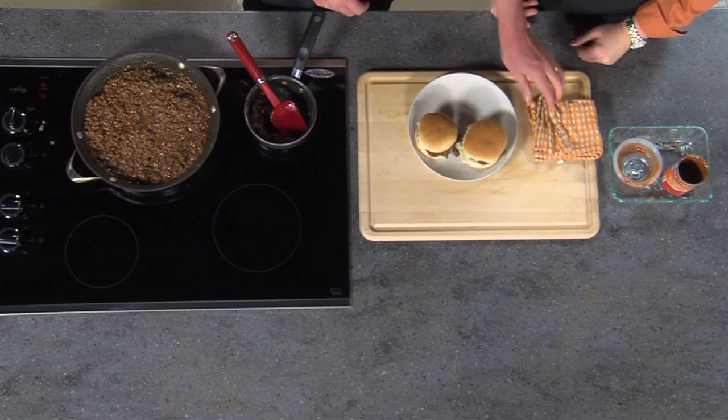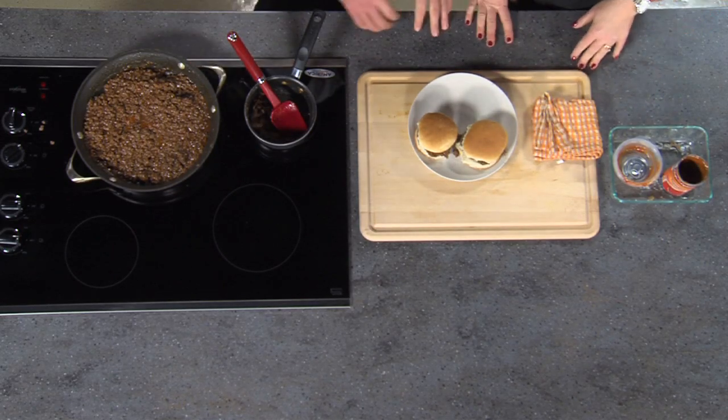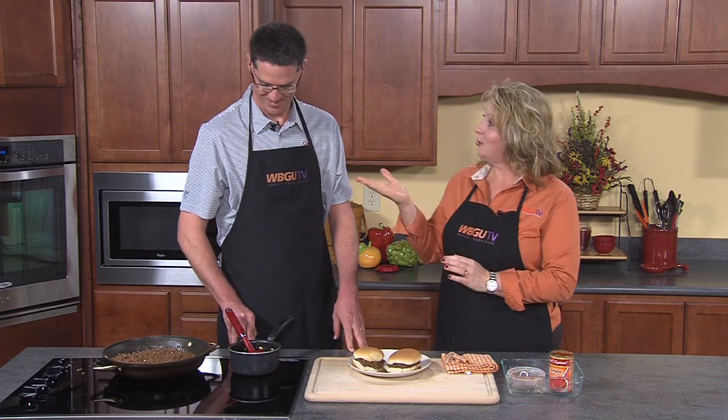We've got some sloppy joes that are already done — it did thicken up and has a nice deep rich color. Sometimes adding a little shot of mustard gives it extra flavor and kick. There are the sloppy joes — they look and smell incredibly good. Jim, thank you so much. Make sure you head out to BGSU Athletics. We'll be back to the kitchen with Tina and another great recipe on Grub by Guys.